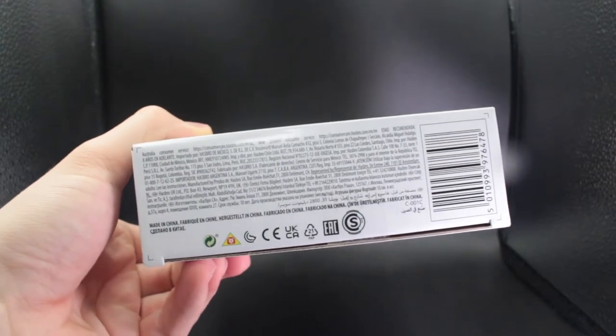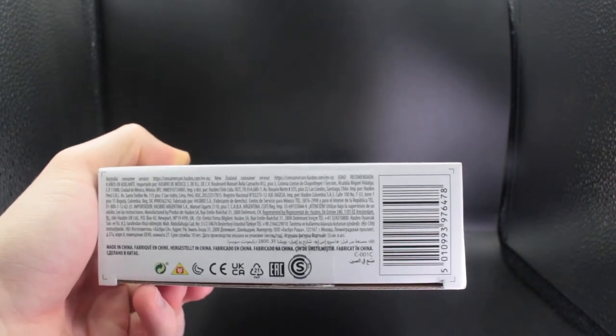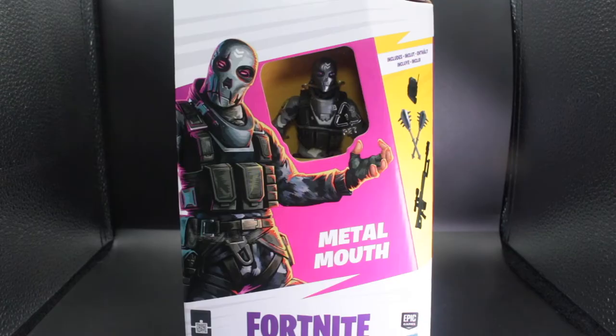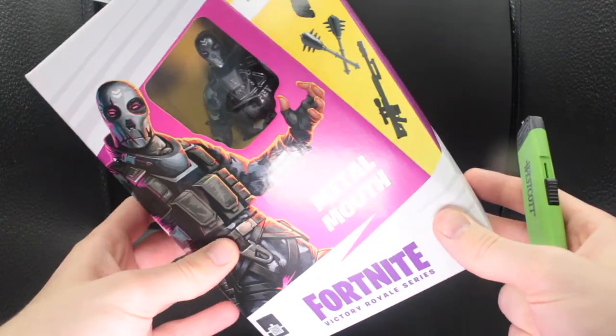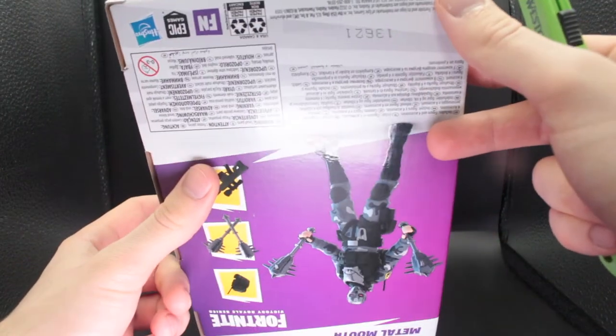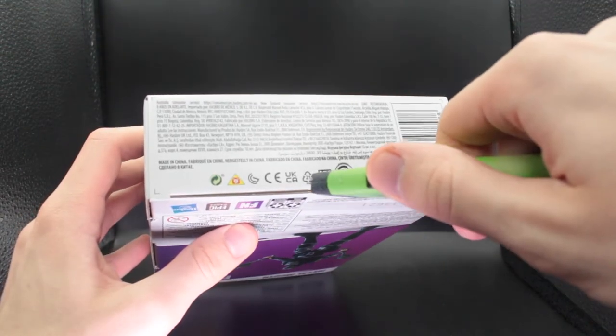There's not much going on at the bottom, just some more legalese and the barcode. So let's get right into the figure review and take her out of the package — then we're going to take a closer look at the accessories and then Metal Mouth himself. Now I'm not sure how to open these, I haven't done this before. I think the best way to open these is from the bottom here, so let's slice it open.